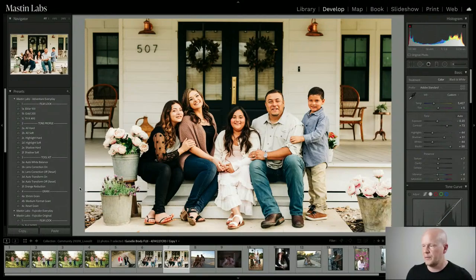We added Orange Reduction, which is a last-use tool that just takes a little bit of the edge off of orange. If I roll over it, it just takes a little edge off the orange while still giving you that really beautiful Ektar look. If the highlights are a little too much, you could also use Highlight Soft.